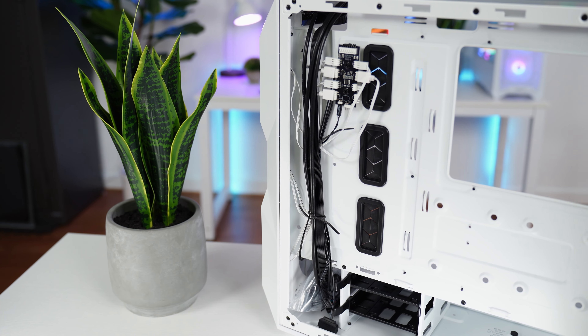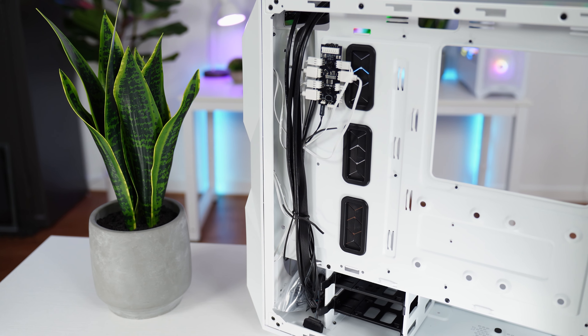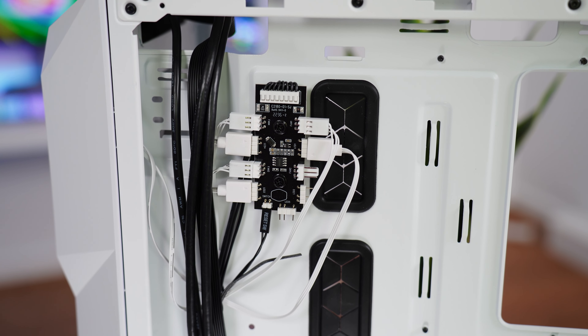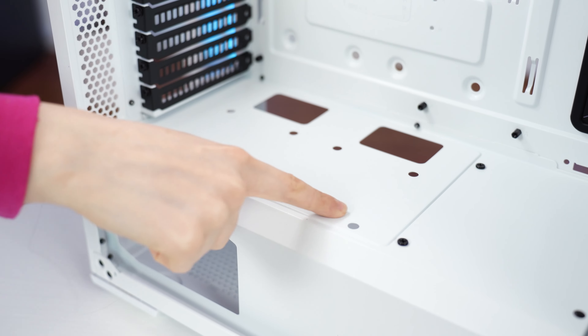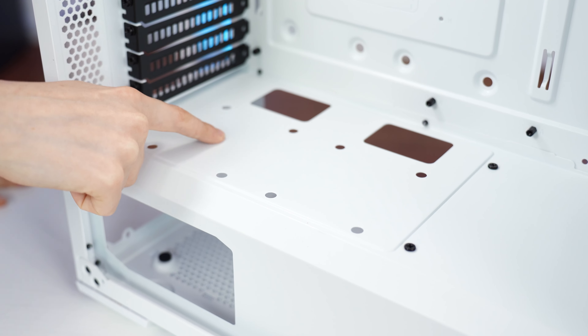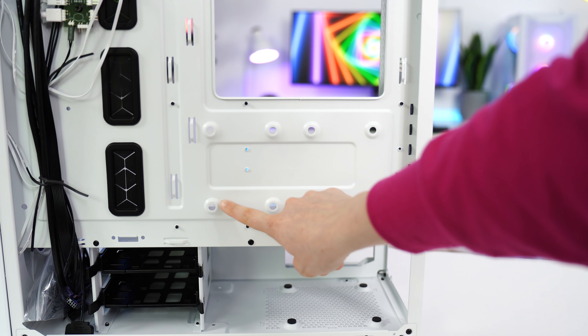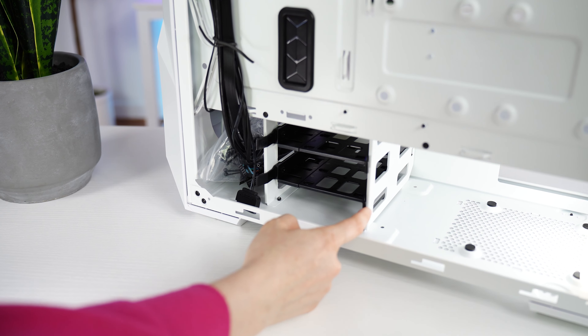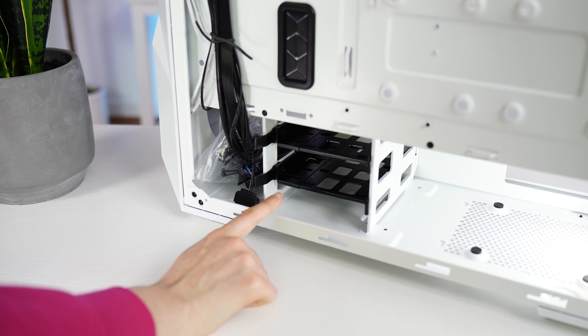For the fan and RGB hub, this case comes with an RGB and fan controller featuring four fan slots and five 3-pin RGB connectors. For storage, there are no included 2.5-inch SSD brackets, but there are two mounting spots above the PSU and two more behind the motherboard. There are also two removable 3.5-inch hard drive slots.